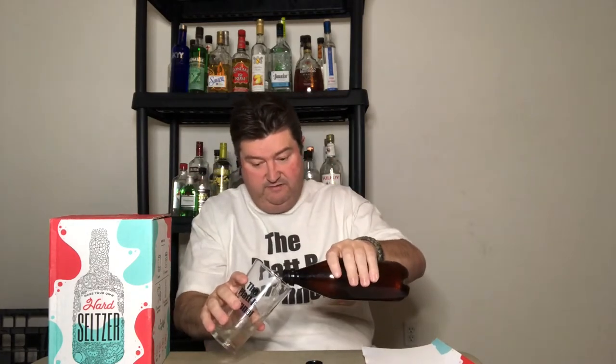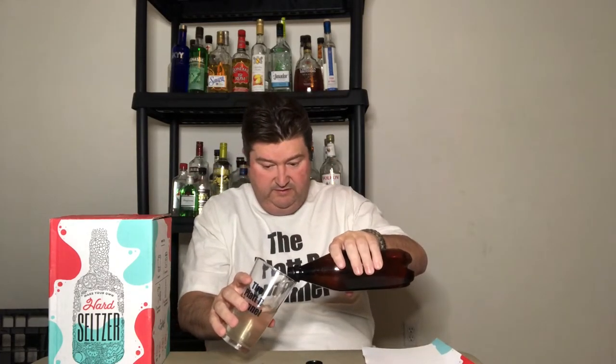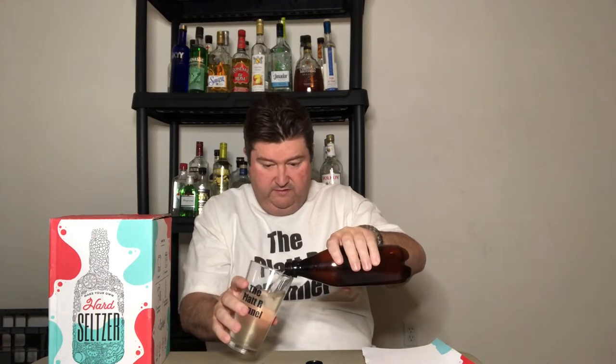Not much fizz. Not much carbonation. But man, that is clear — I mean, that is almost perfectly clear. You may or may not pick up a slight haze in the light, but pretty much clear. Let's give it a try.